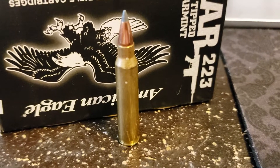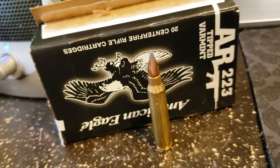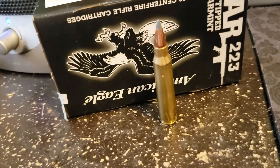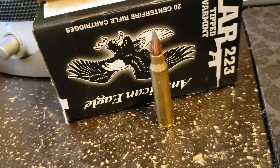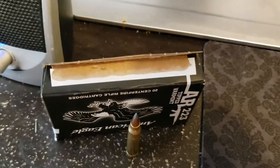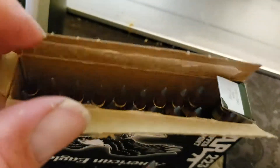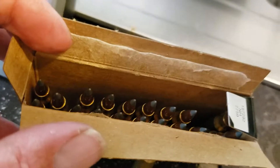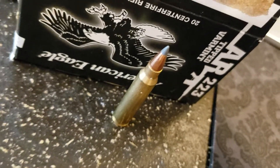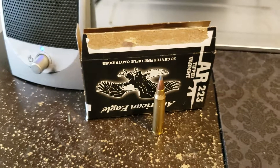The more I think about it, the more sense this round makes — it takes care of smaller game, the rifle is lightweight and compact, my wife can use it. And all these people having kittens about, 'oh, it's a black rifle' — well, they can quit discriminating about the color. Anyway, I'm gonna let y'all go and do a different video a little bit later. Bye-bye.